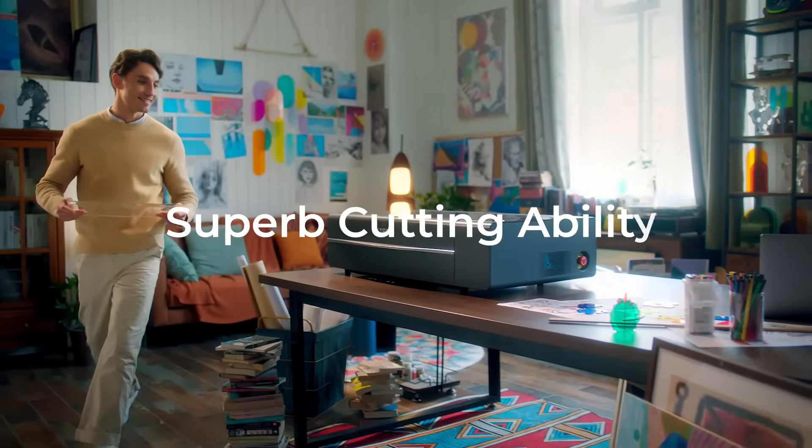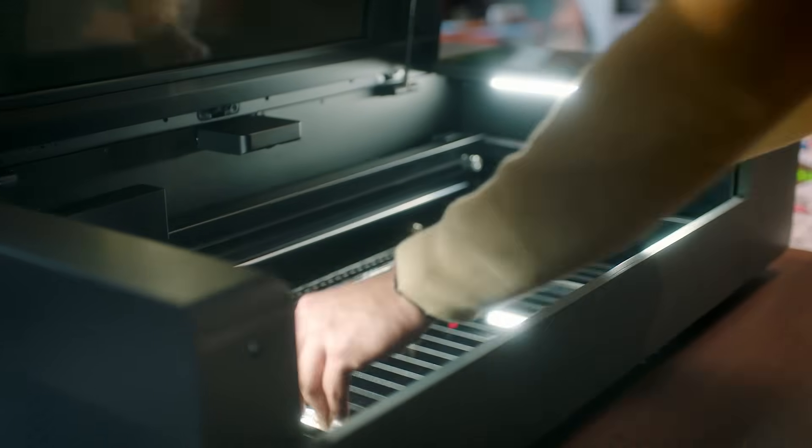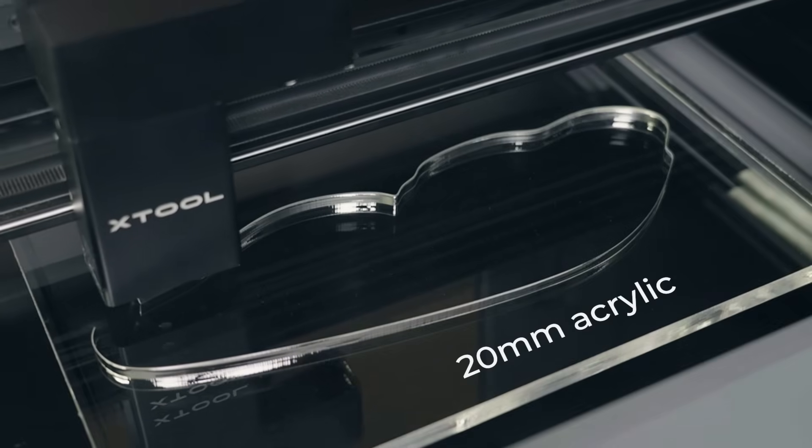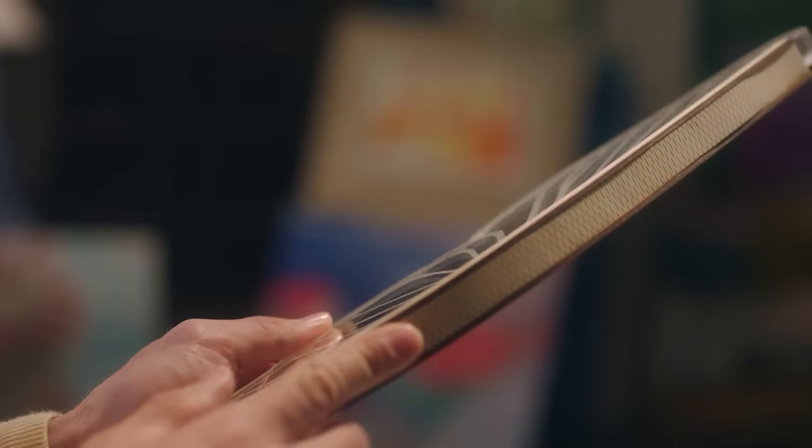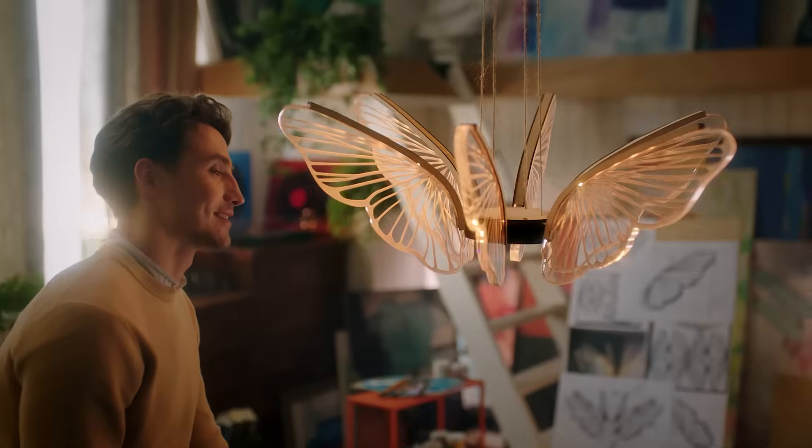With the 55-watt CO2 laser, X-TOOL P2 can cut 20-millimeter transparent acrylic in one pass and enables you to create customized home decor and furniture that lights up your home.